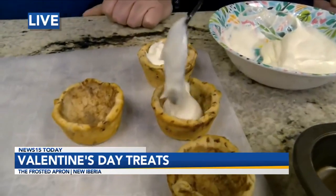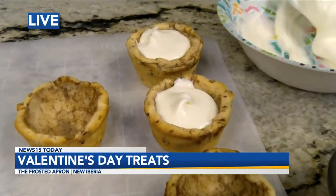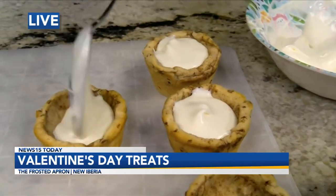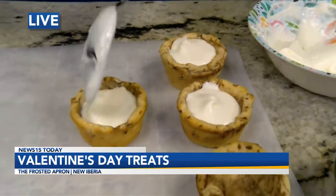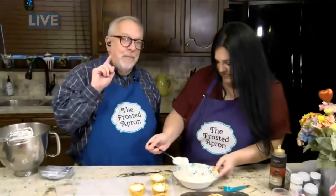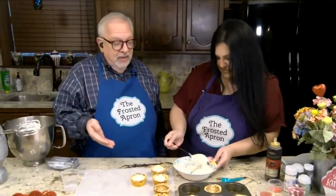This is so yummy. You can do a pecan praline filling, you can do pudding, you can do any type of flavor in these cups. What I love about this is when I have a cake with cream cheese icing, there's never enough — but this is all cream cheese icing. This is great stuff. This is heaven. I love this.